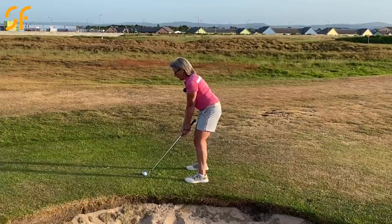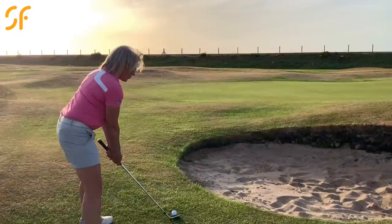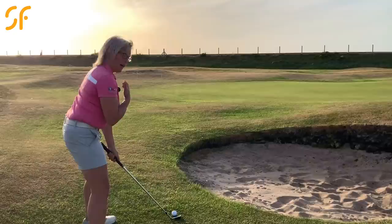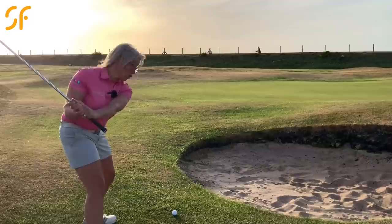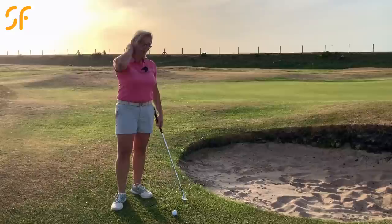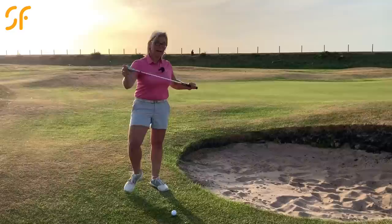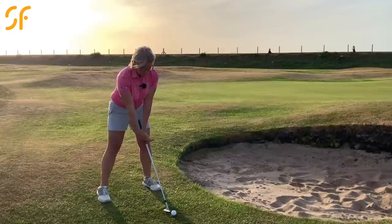Stand a little closer to the ball and be slightly more upright with your body — these things encourage a more rounded, flatter swing. We do not want to be picking the club head up and chopping down steeply. Standing closer and more upright with hands lower will encourage you to swing around your body, creating a much shallower angle of approach back through the ball. That shallow angle helps the club face slide under the ball. You want the club head to interact with the ground — getting the low point in the right place is crucial.